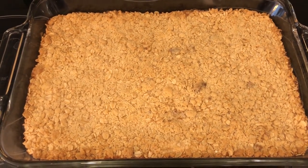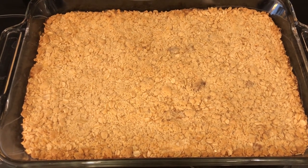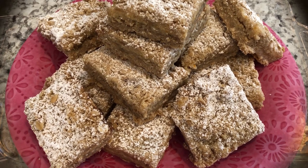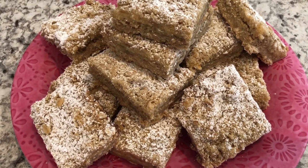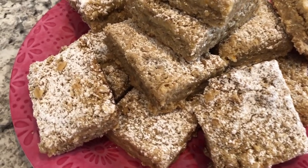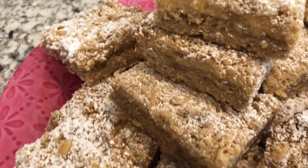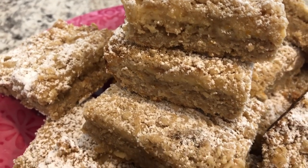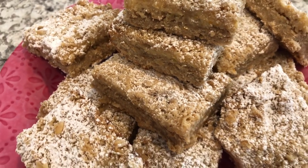I just took the bars out of the oven, and I am going to let these cool completely. Here are the bars — I let them cool completely and then I dusted them with powdered sugar. Let me get a little closer for you all so you can see that citrus layer right in the middle. These are really good, very flavorful.